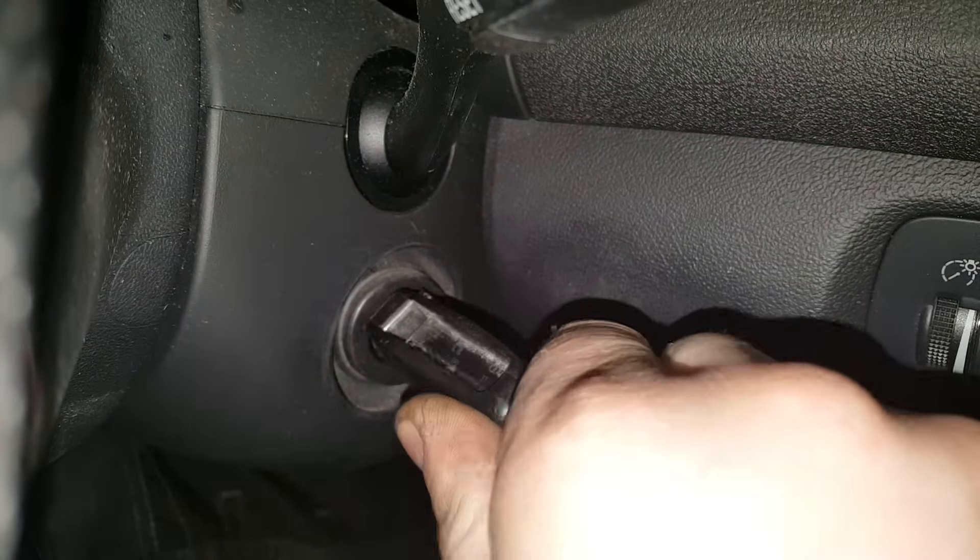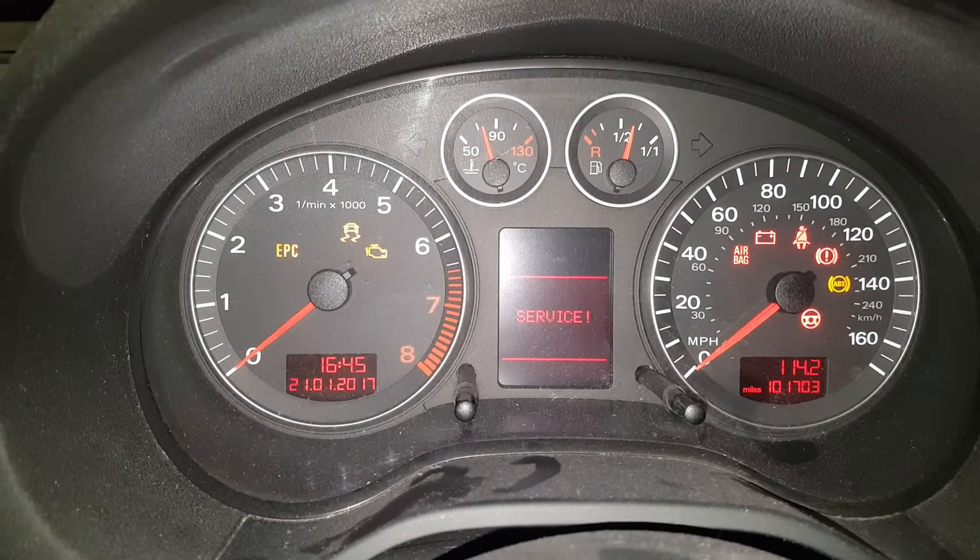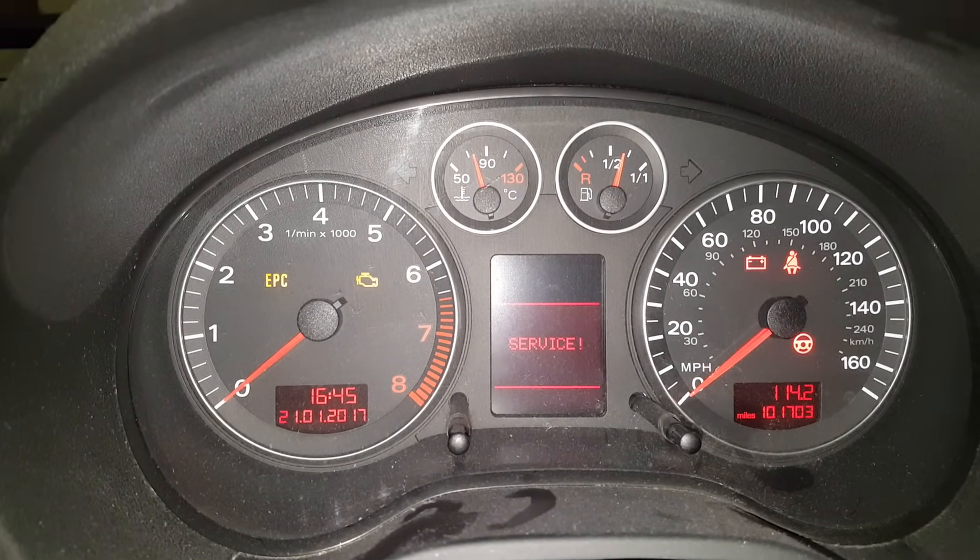What you want to do is turn the ignition switch round to the first notch — not till the ignition is on, just till the battery is on. The dash will light up and you'll see the service light being displayed.